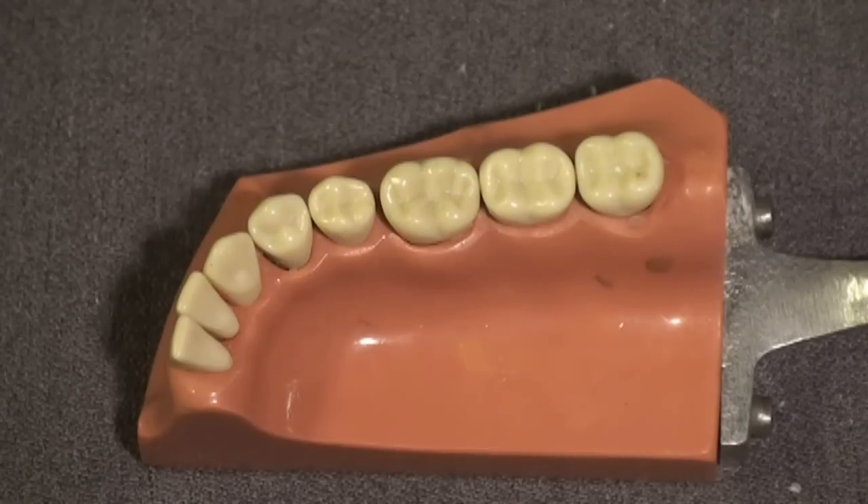We're going to place a class 2 light cured composite on tooth number 31, using a clear custom matrix technique that will save the dentist and the patient five to ten minutes of chair time on every composite that they place.